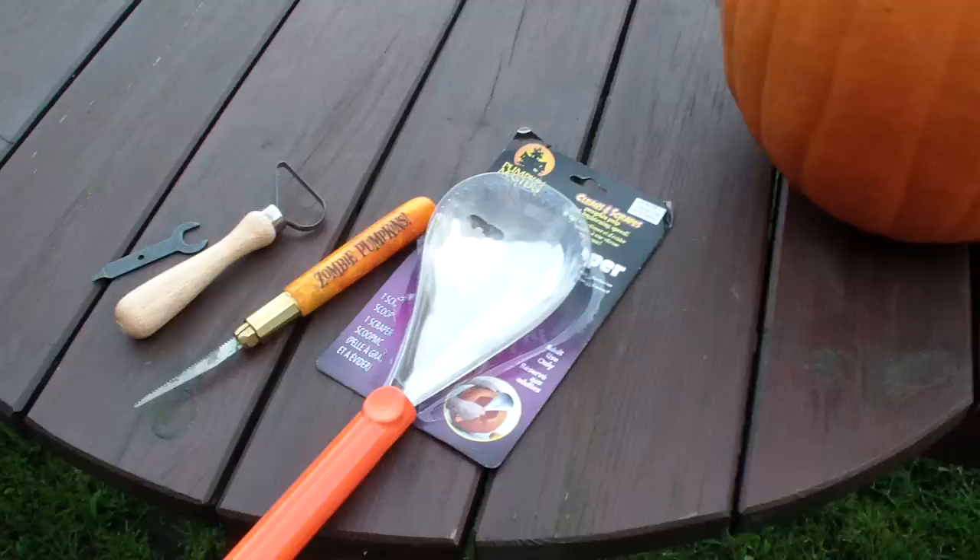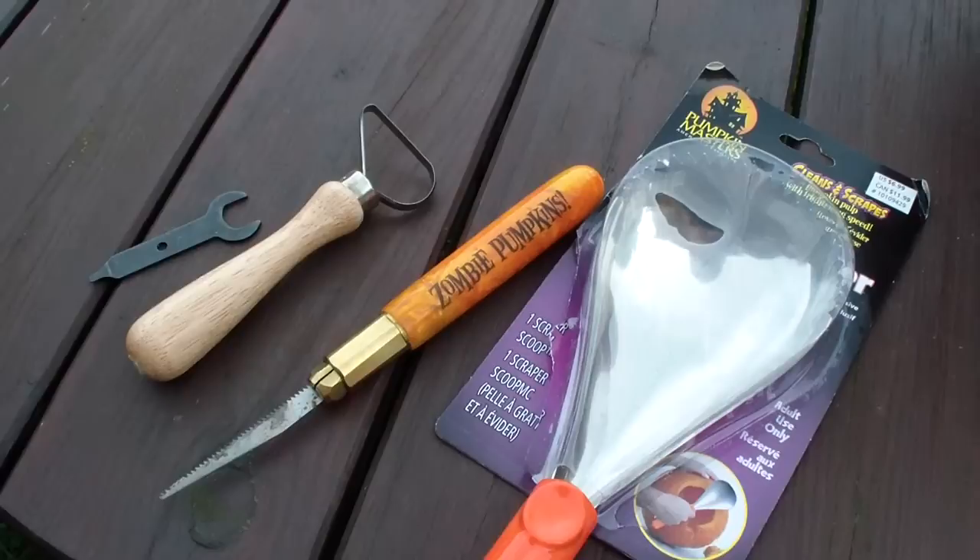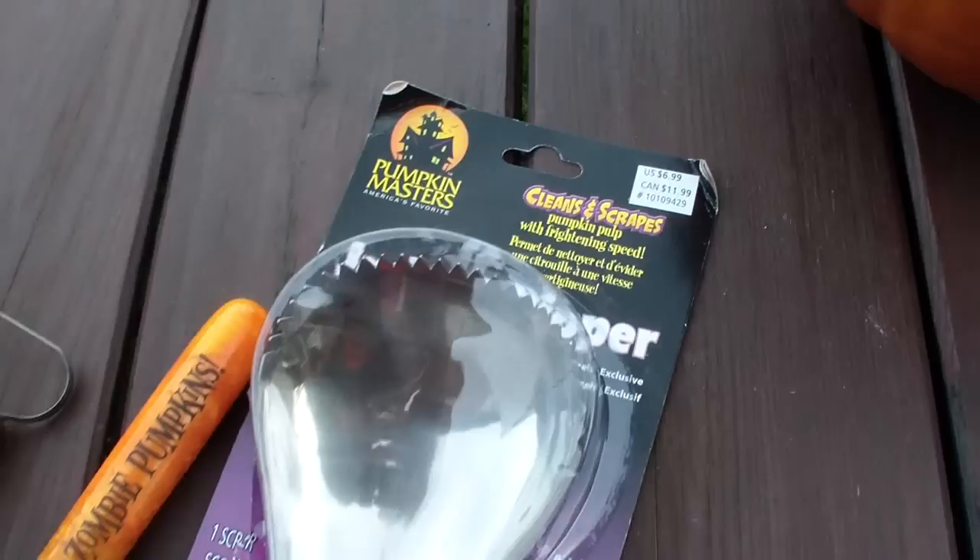Here are the tools that you'll need: a pumpkin carving tool, a seed scoop, and a clay loop.